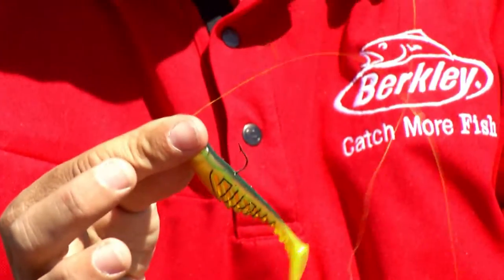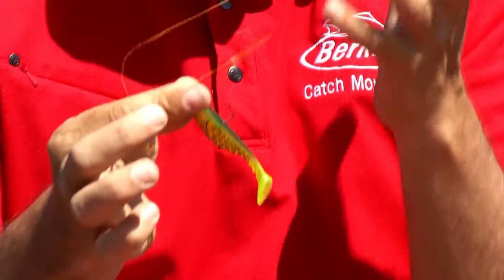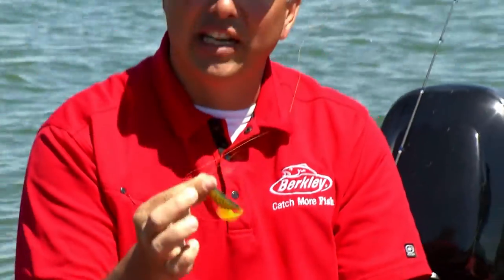It's that simple. Considering it works with all fishing lines, it's so simple to tie, and it holds a hundred percent of its breaking strength — this just might be the perfect knot.